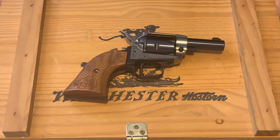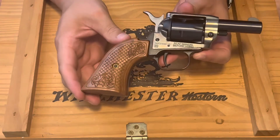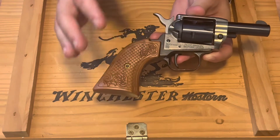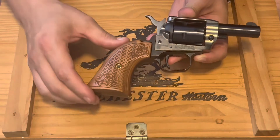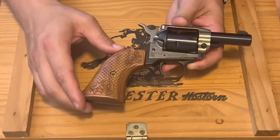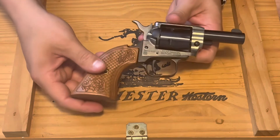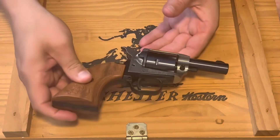What's up YouTube, ms1914 here doing a little tutorial video. This is the Heritage Barkeep, and when I bought this they did not offer the bird's head grip from the factory, so I've already changed this out and I figured it might be nice to put a tutorial video up to show you guys how to do it.